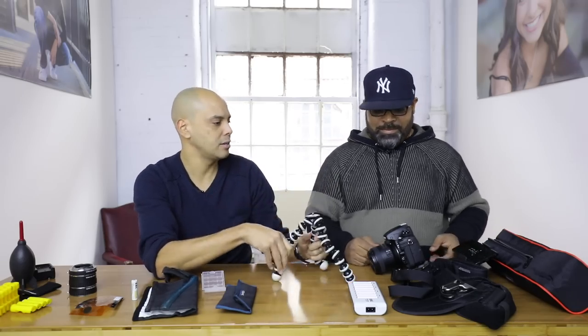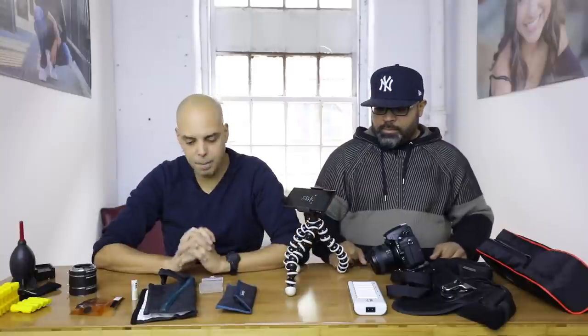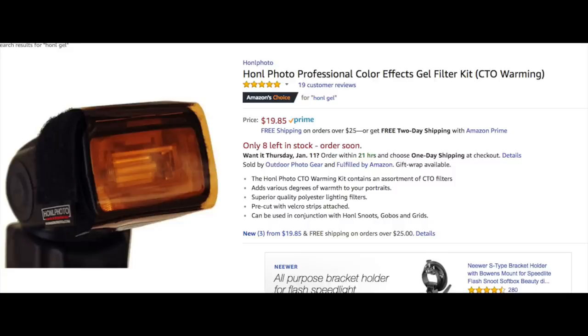Joby makes these little gorilla pod things, and it actually mounts onto the tripod mount as well. I put it on a tripod, but it's designed to go with the gorilla pod. I use this for kind of selfie-ish stuff too, but it's great that you can video yourself from a fixed position.